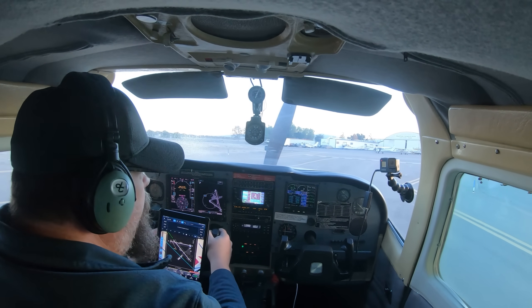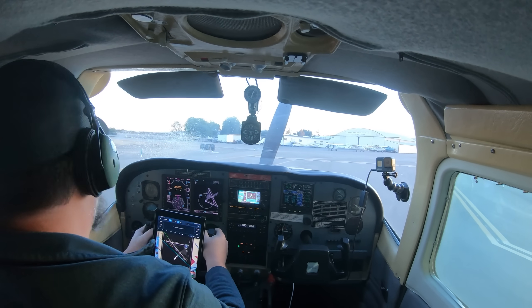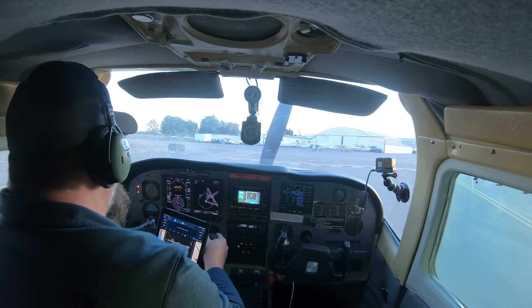Stick around to see the look on my face when this all happens, but first let's take a look at it from the outside.